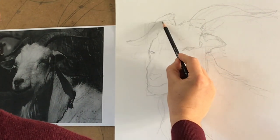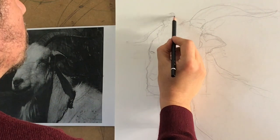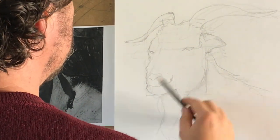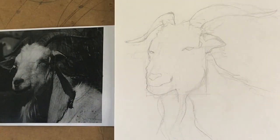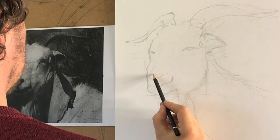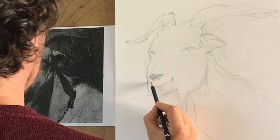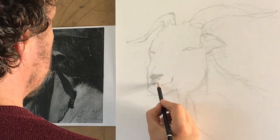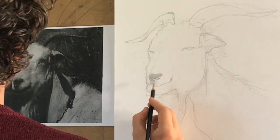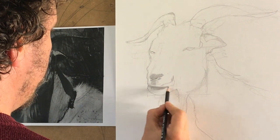And then we sketch the horns. I like these horns — they're not so big but they have this pretty twist which is gracious. I find this goat handsome. Then we outline everything, and you see the eyes are really different. Because it's an herbivore, the eyes are very distant from one to the other and they are tilted on the side — in order to scan the horizon without turning the head, in order to spot predators much more easily.